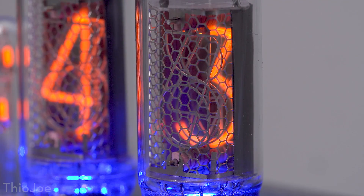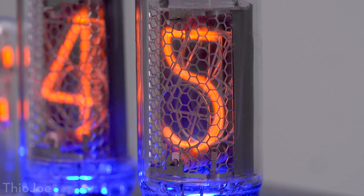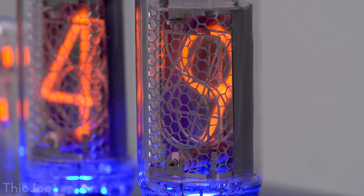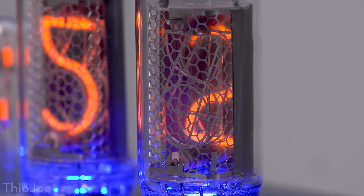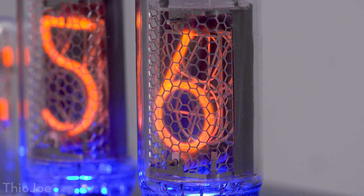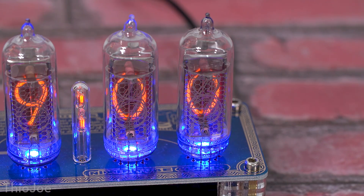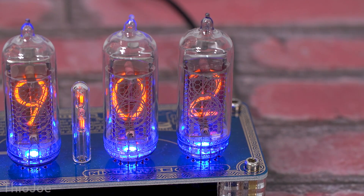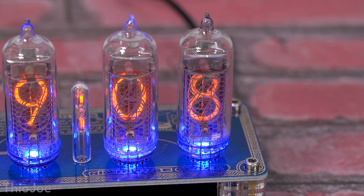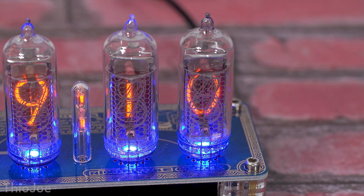Another interesting thing you'd note about these is that the numbers are not arranged in sequential order. The first number in this one is six, and one and zero are actually near the back. That's because the filaments are arranged based on legibility — to minimize which numbers would be blocked, so a number in the front doesn't block all the others in the back when it's not lit. It's actually thoughtfully arranged so that no matter what number is lit, you can see it the best even if it's all the way in the back.